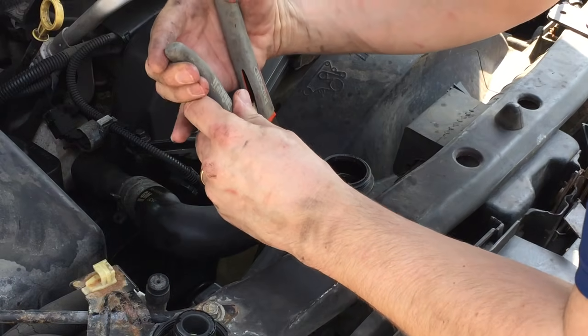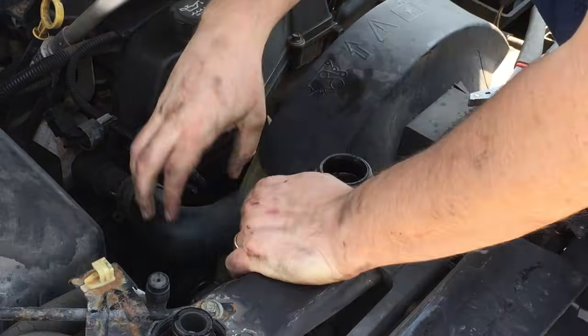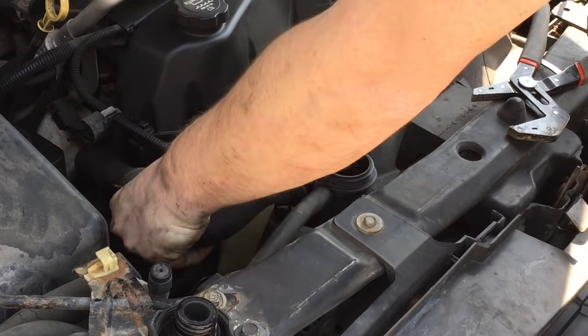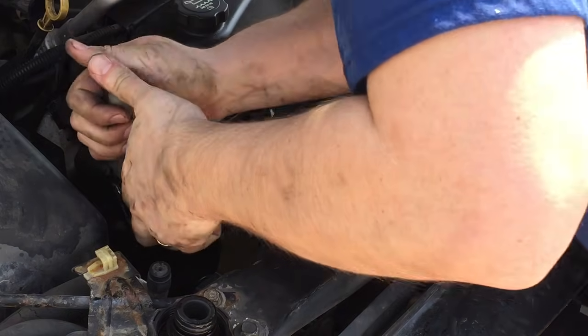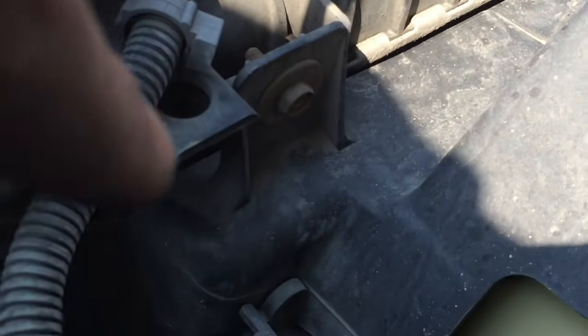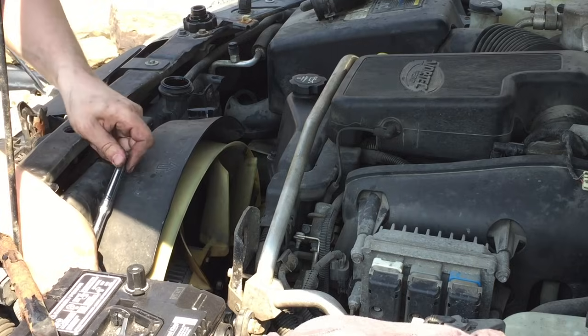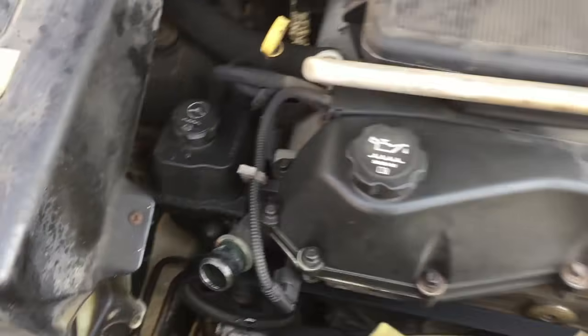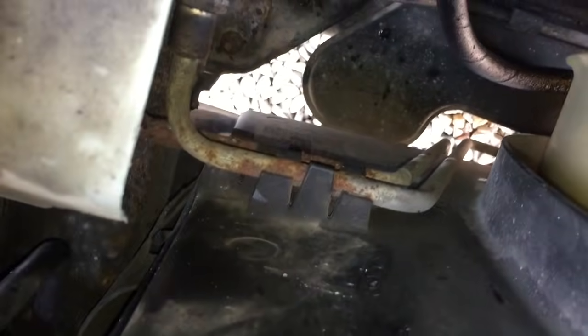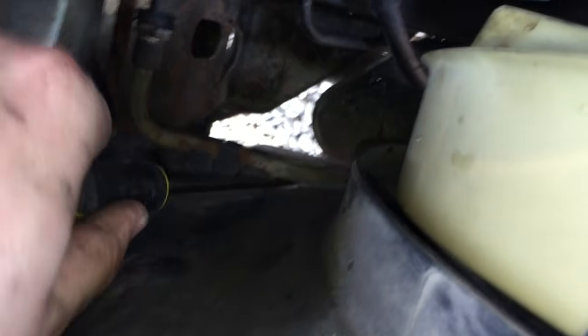I'm going to go ahead and release this upper radiator hose — one more to go. Next thing is to remove this 10mm bolt here and there's another one right there, and then this wiring harness right here. There are two cooler lines that are attached to the fan shroud. I just need to get a screwdriver and pry those out. Be careful not to damage the line.